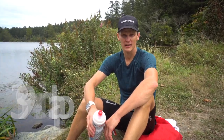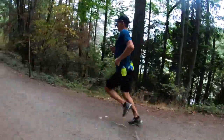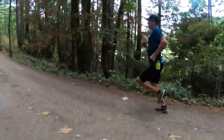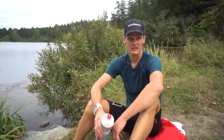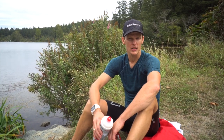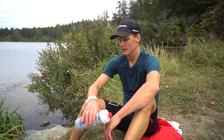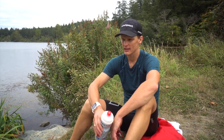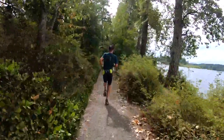So today I did a 39-minute lap and then a 37:10 lap, so I know I'm fit, I know I'm strong. And then you just look at form and look at your files on the Polar monitor, get all that information, and carry on.